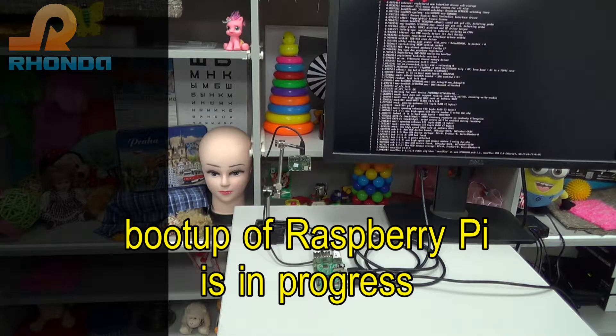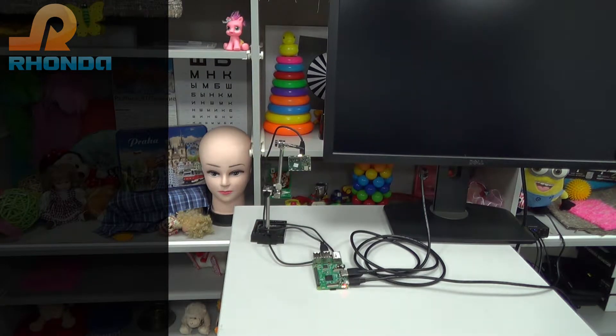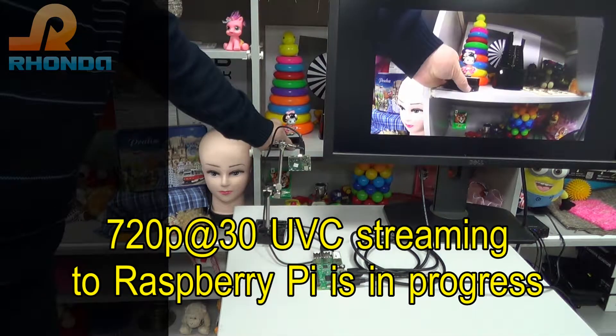Boot up of Raspberry Pi is in progress. The Microboard is powered and already booted up. 720p UVC Streaming to Raspberry Pi is in progress.